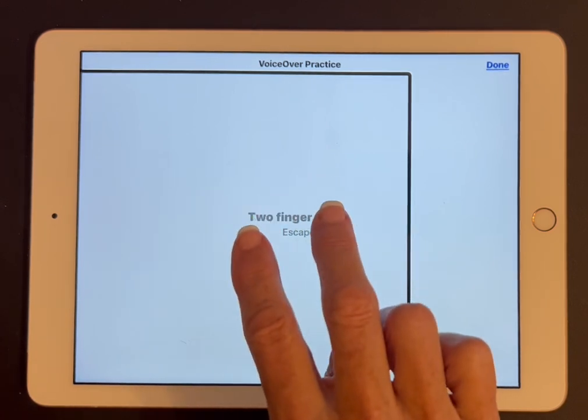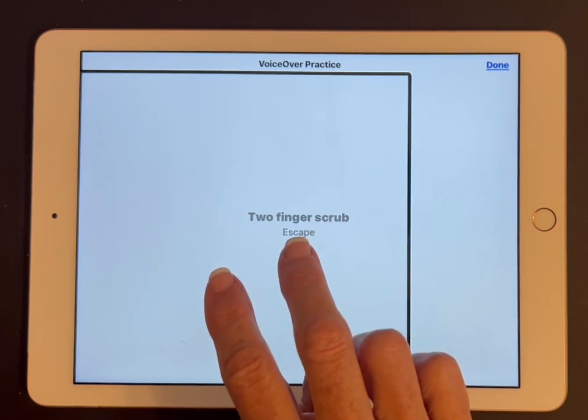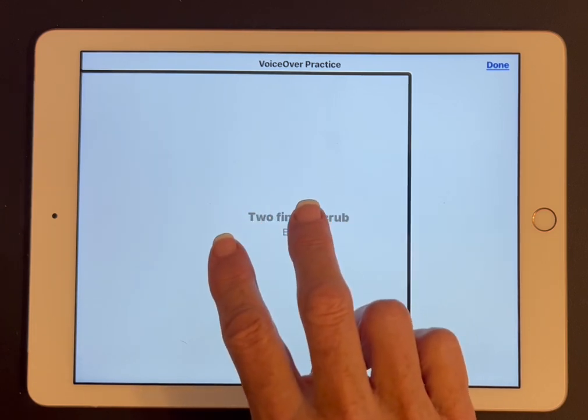I'm going to do it again. Two fingers scrub — Escape. So you want to imagine scrubbing or erasing the pop-up menu. Again — Two fingers scrub — Escape.